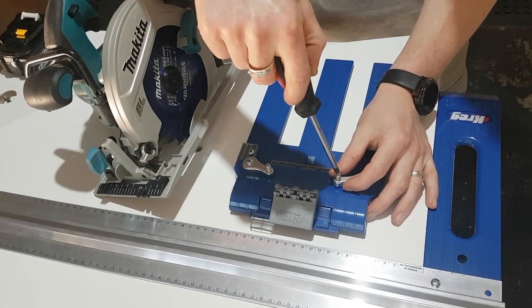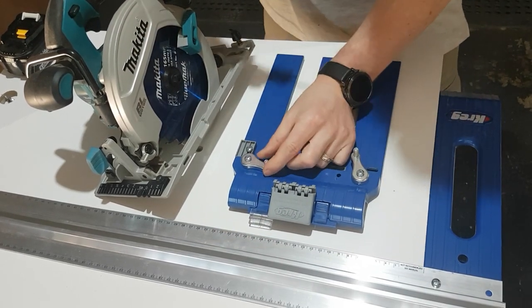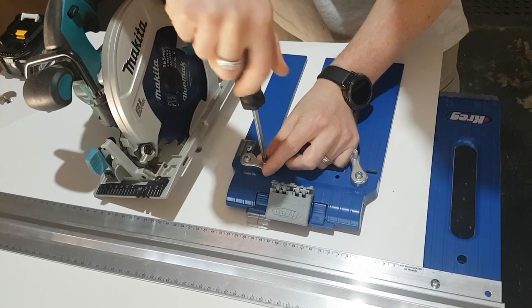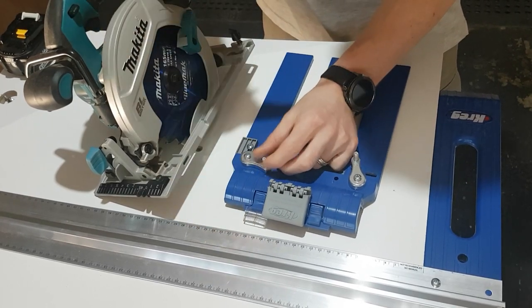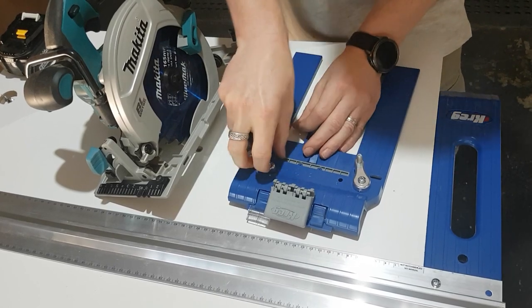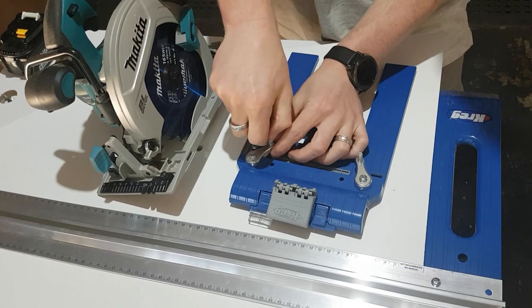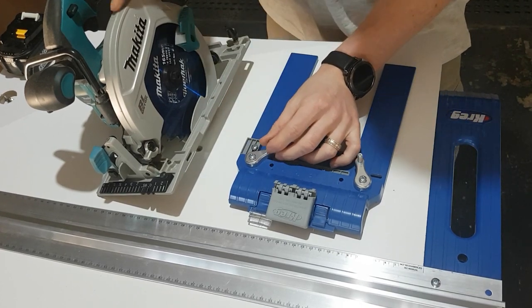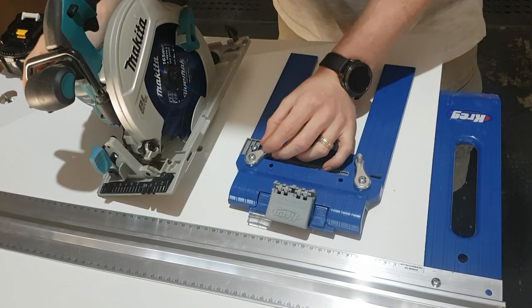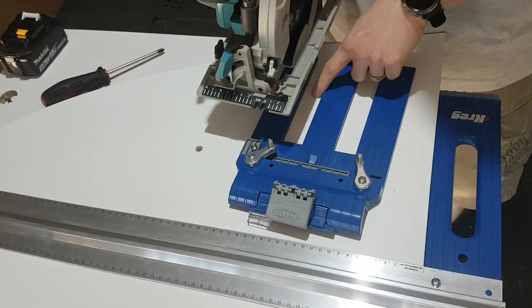We need to loosen these two mounts — just grab your screwdriver and quickly take those off so they can swing freely over the sled. Now you have to make a decision on what type of blade you have. Mine on the Makita is a left mount blade, so I'm going to be using the left slot. If you're on the other side, then you'll be using the right slot.